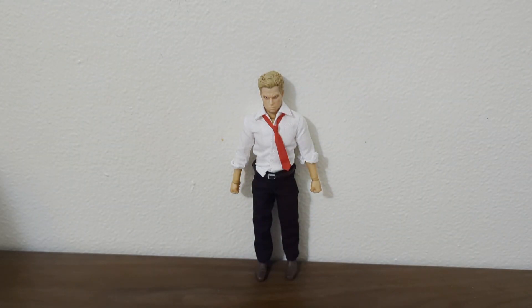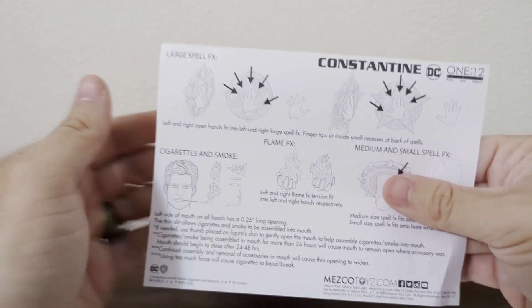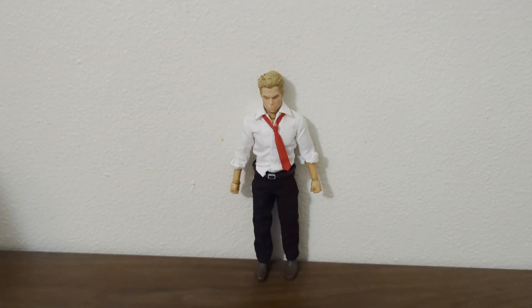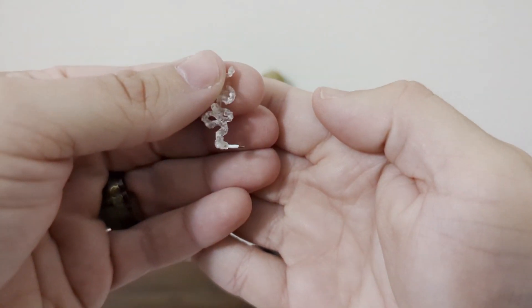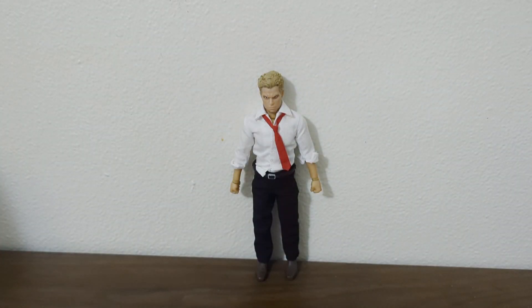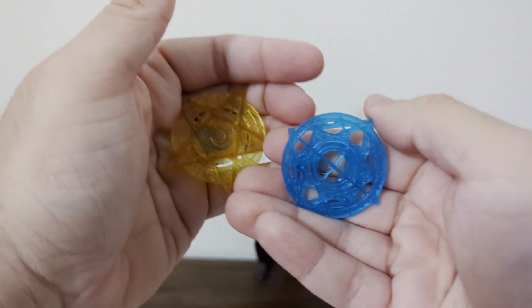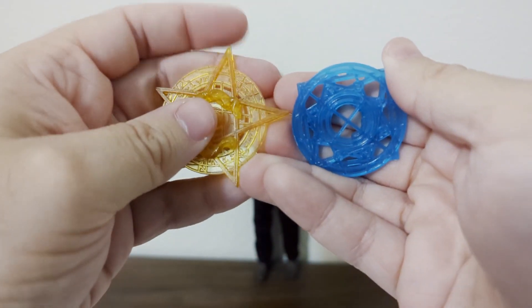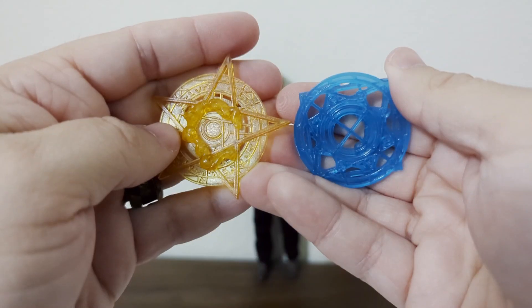He also comes with — it wouldn't be Constantine without those patented smokes. They do a little sheet here — they do fit into his mouth. And here's a like smoky cigarette. He wouldn't be a spellcaster without these spell circles — that's kind of pointy so be careful if you ever get Constantine.